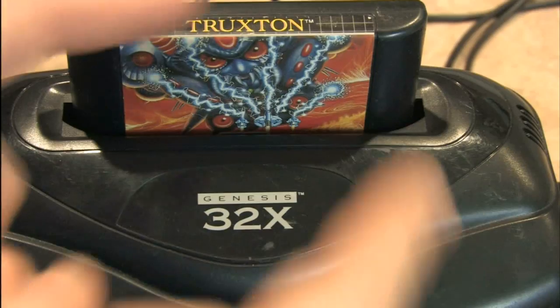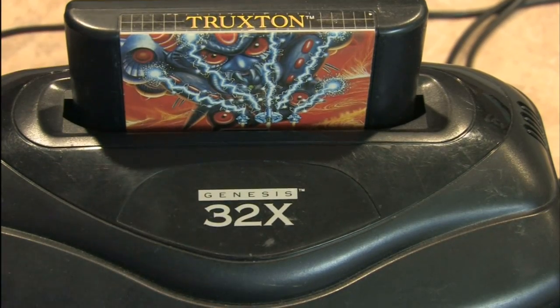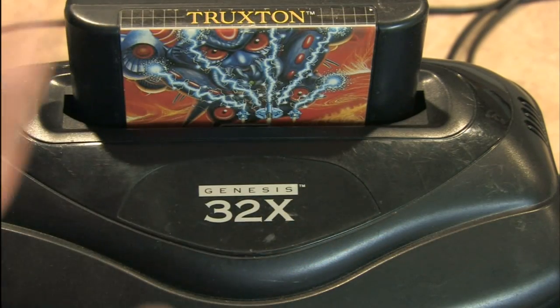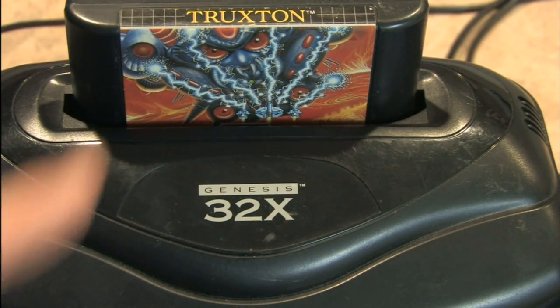What do you do? Don't panic. Would Truxton panic? No. Typically I wouldn't play Truxton in the 32X adapter, but that's just there for display. Kinda looks nice though.